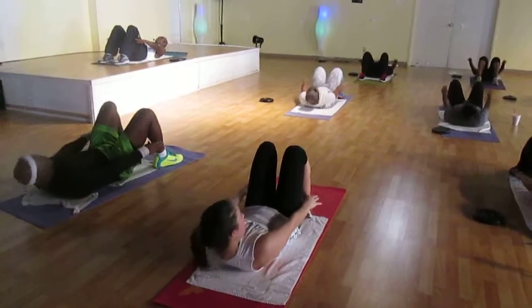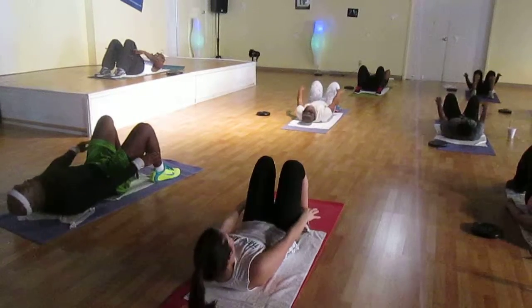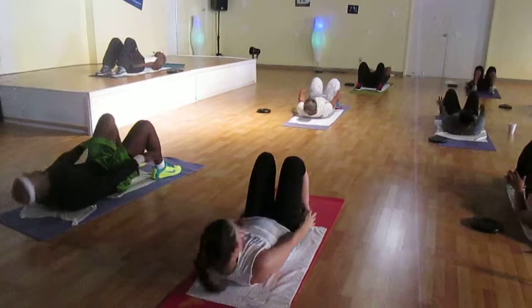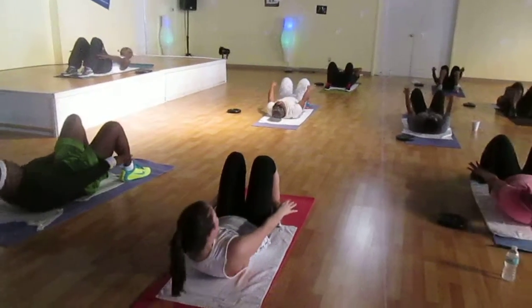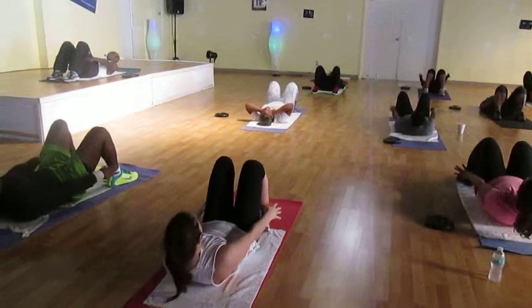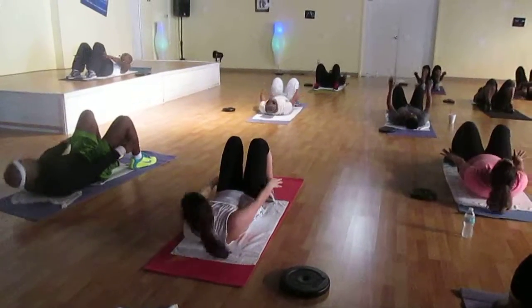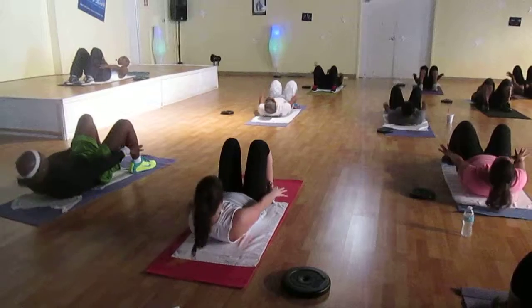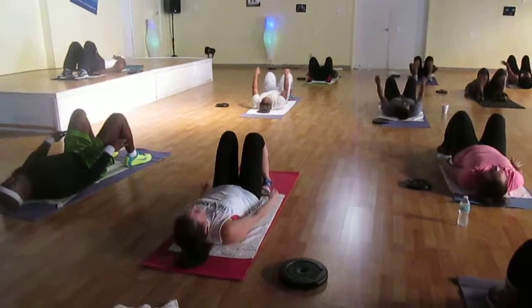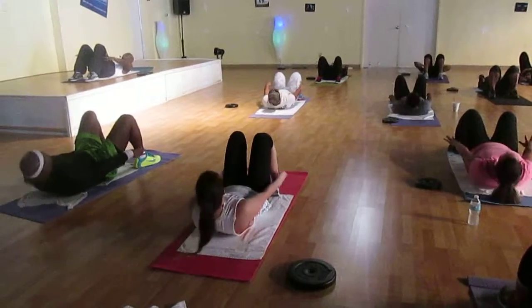Three. Two. One. Tap, four. Reach forward. Reach. Two. One. Tap, three. Relax your shoulders. Tap, four. Reach forward. Hand to mid-side. Reach. Tap. Reach, pull it. Reach. Tap, four. Reach. Two. One.